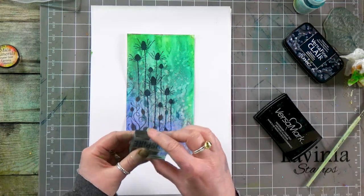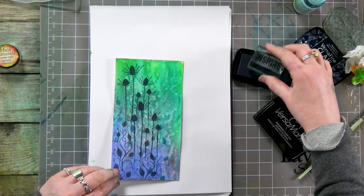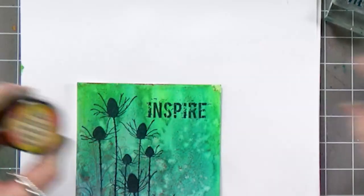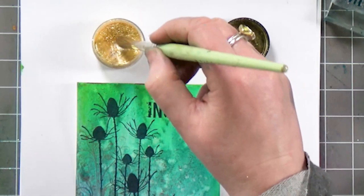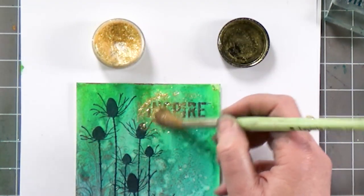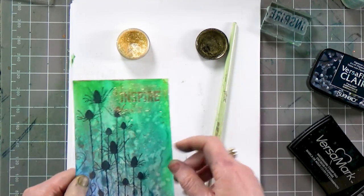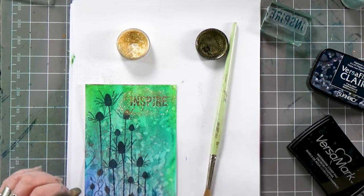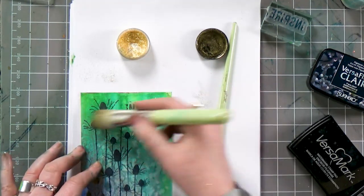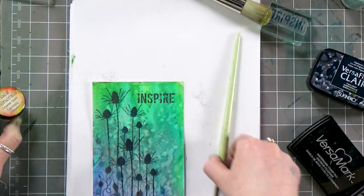I've got a nice worded stamp here. This time I'm going to ink up in the twilight and pop that down. Then I'm going to use the mica minerals over the top. The VersaFine Clair Twilight is a slightly darker colour because it's not clear, and because it's not clear you get that lovely mica effect but the background is slightly darker. When I sweep that over the top, you can see there is still that sparkle — so it's still stuck solid. That's just another way to use the mica.